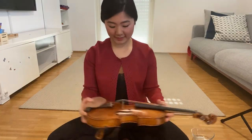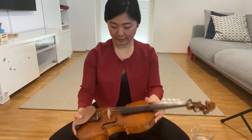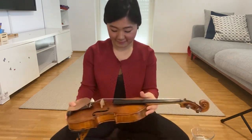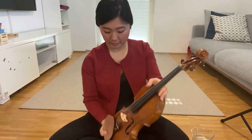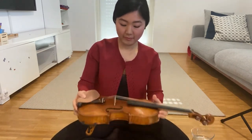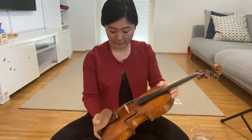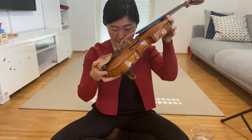And now let's shake gently. During shaking, look inside, and if the dust comes out from the edge, it should be done.